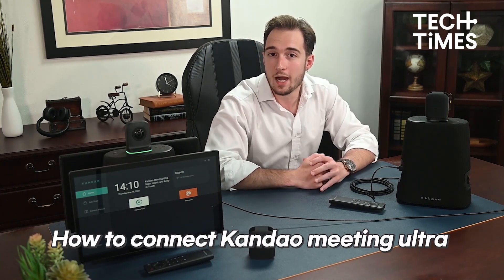Connect the USB-C power adapter to start using the Kandao Meeting Ultra, and the device will automatically turn on. This is why the power button is only necessary for turning off the device.